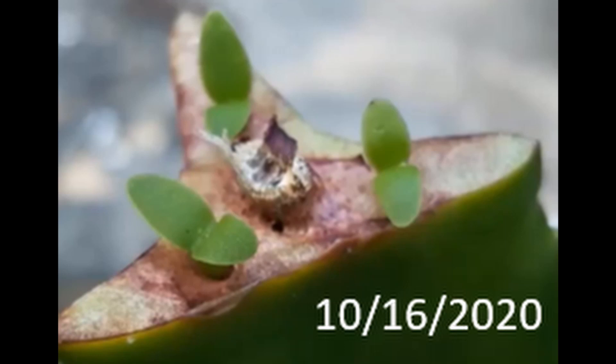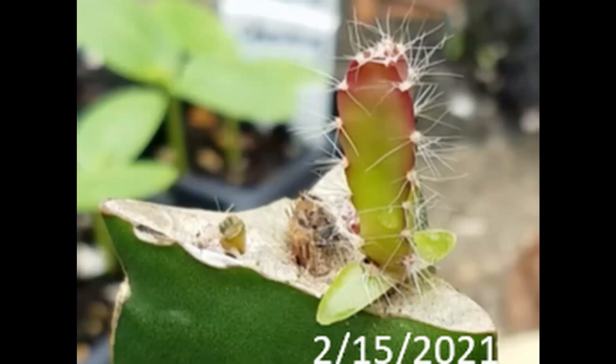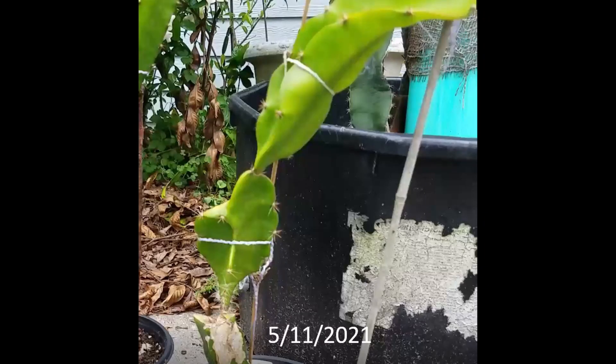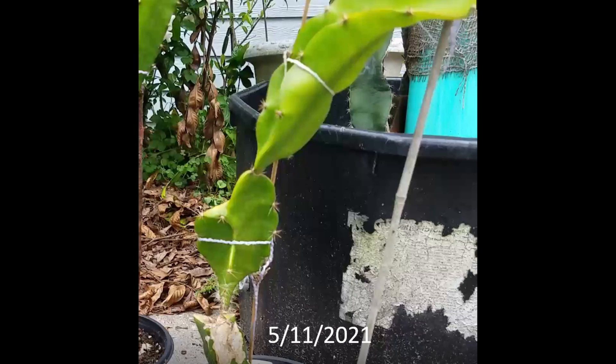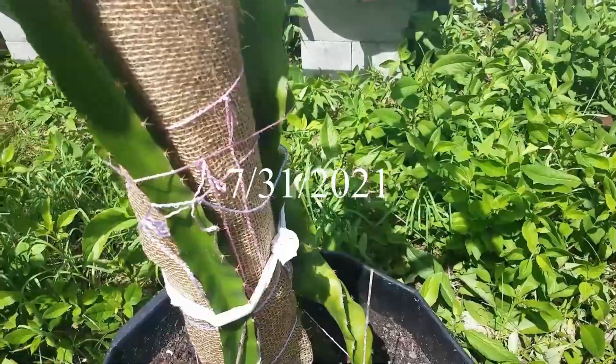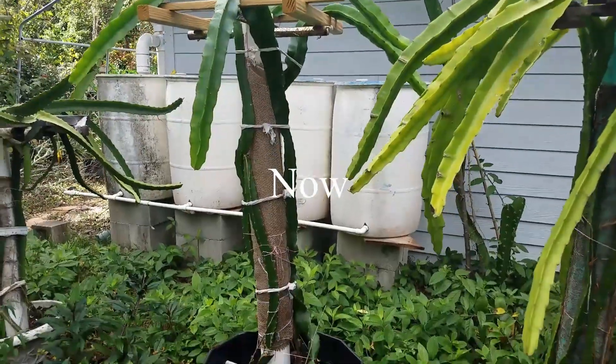You can see all three seedlings on the same rootstock — it seems only one survived in the end. Maybe that is how much the rootstock wants to support. You can see it takes a while for them to gradually establish growing, and in the end you can see this kind of result — it can go all the way to the top and is pretty big now.